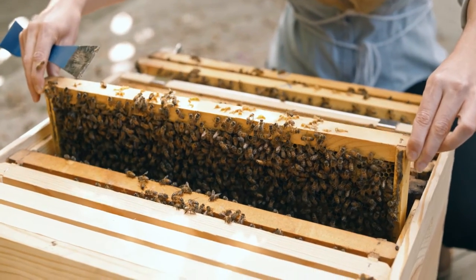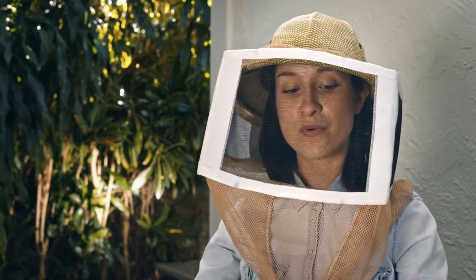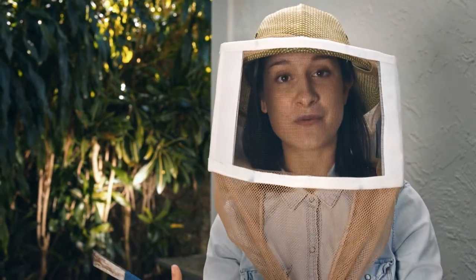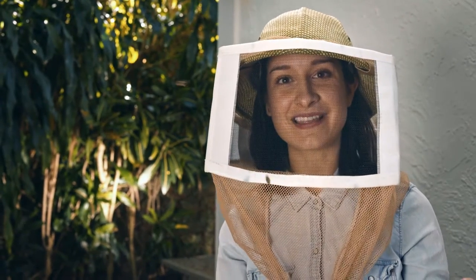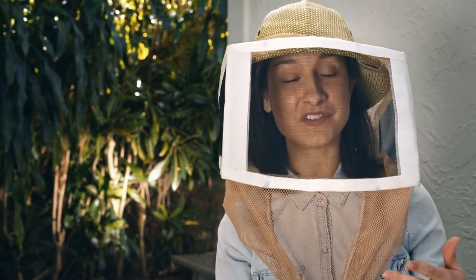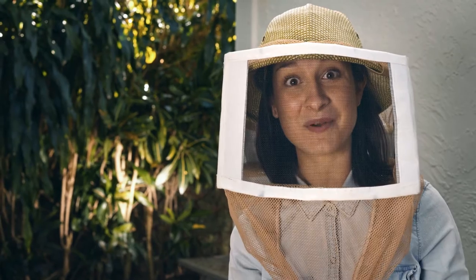So, I've now gone through all the frames in my first box, and I've answered two of my questions. I know I have a queen and that she's laying properly, and I also know that I have queen cells. So I'm going to have to make sure there aren't any more queen cells in my second box. Let's check it out.